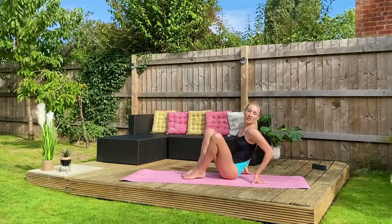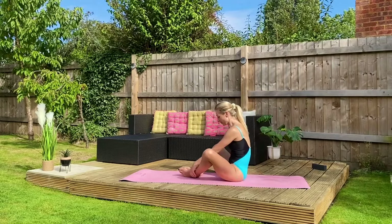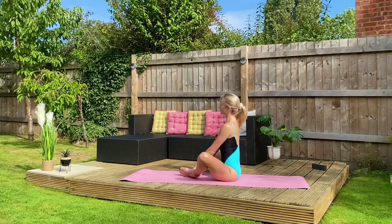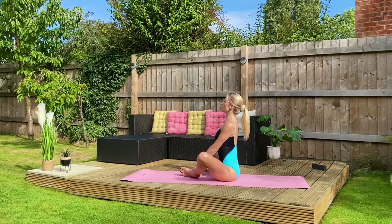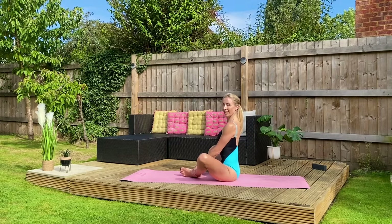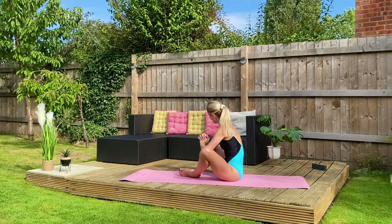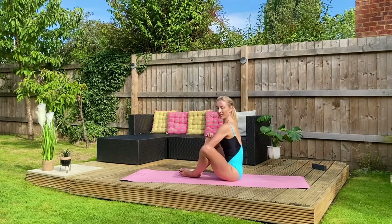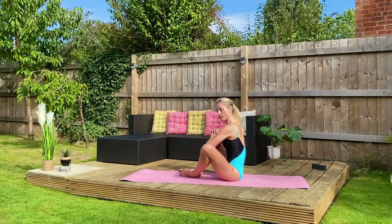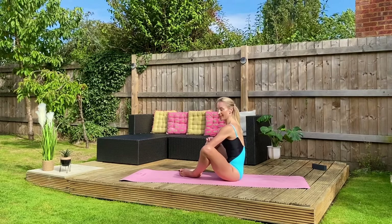I'm going to turn sideways but you can face me — soles of the feet together. I just want you to walk your heels comfortably towards you and take hold of your ankles. Roll your shoulders back. You have a long spine. If you can hold and engage into your core, you're going to interlace your fingertips and thumbs and press your elbows gently into the creases of your knees. Draw your knees up towards you and at the same time resist with your elbows so you feel the whole circumference of your hip is engaged.